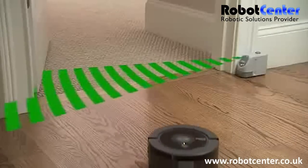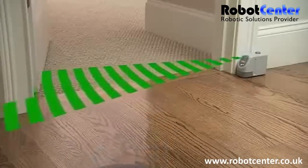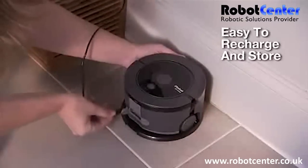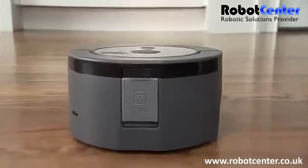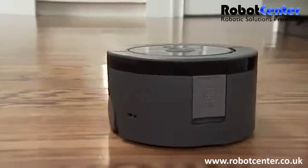Scuba 230's virtual wall technology keeps the robot in the areas you want to clean and out of the ones you don't. Scuba 230's compact size not only makes it nimble, but also easy to carry, recharge, and store. The iRobot Scuba 230 floor washing robot washes floors clean on its own so you don't have to.